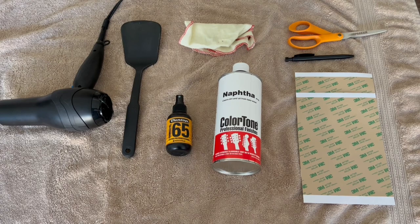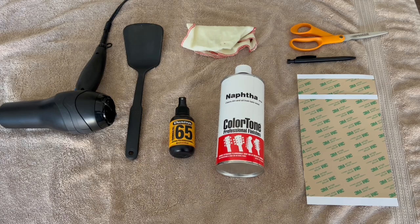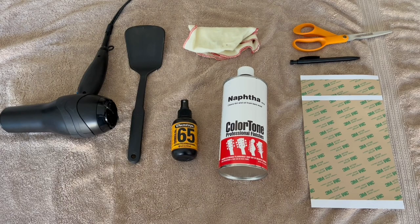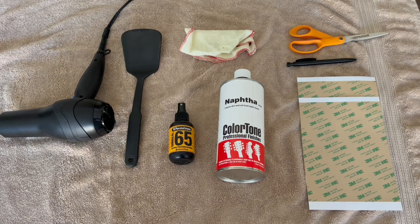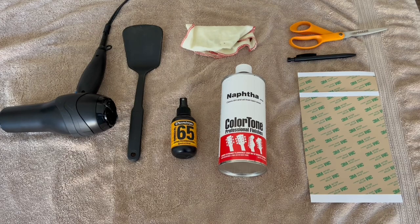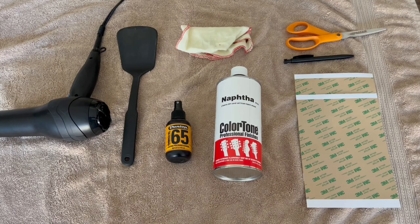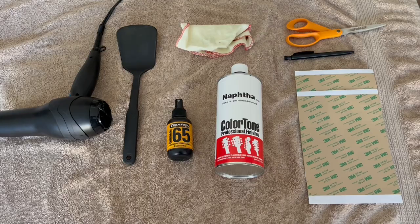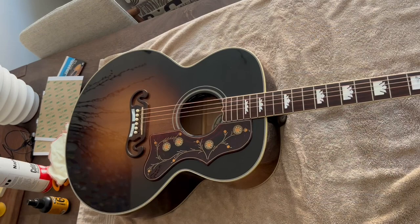There are going to be three steps to this process. First, we're going to remove the pickguard from the guitar using a hairdryer on a low heat setting to heat up the adhesive, and a plastic spatula to lift it up without damaging the guitar's finish. Second, we'll remove any remaining adhesive using either Dunlop guitar polish or Naphtha, which is a gentle solvent but a bit more intense — both are safe for the guitar's finish — applied with a basic polishing cloth. Finally, we'll reattach the pickguard using 3M pickguard adhesive sheets, scissors, and a pen to cut the right shape.